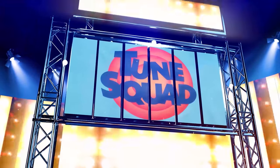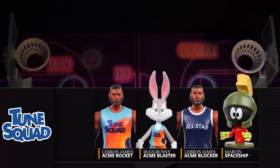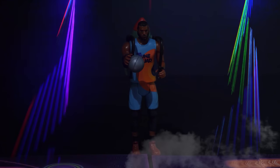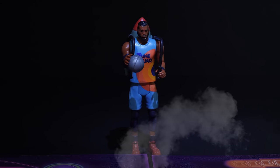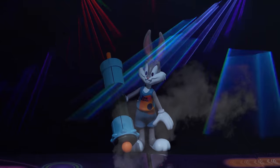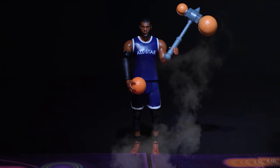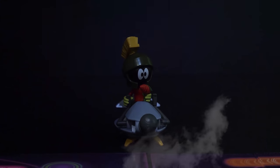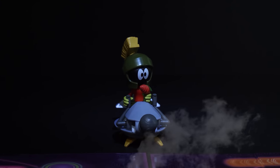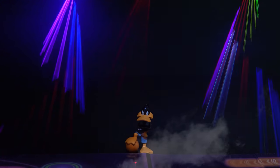Ladies and gentlemen, the starting lineup for the Toon Squad! Standing five inches tall, here's your new Legacy Ballers action figure! Giving hang time a new meaning with his rocket pack — LeBron James! Equipped with the Acme Blaster 3000 — here's Bugs Bunny! Wearing his All-Star jersey — LeBron James! Armed with his Saucer of Doom — Marvin the Martian! And your Toon Squad head coach, the Quackster of the Court — Daffy Duck!